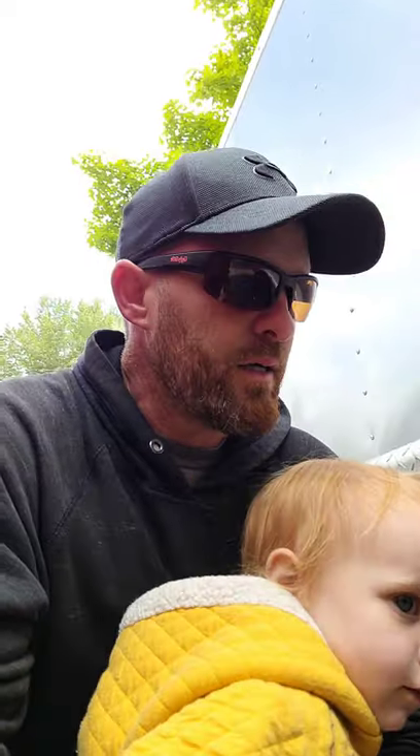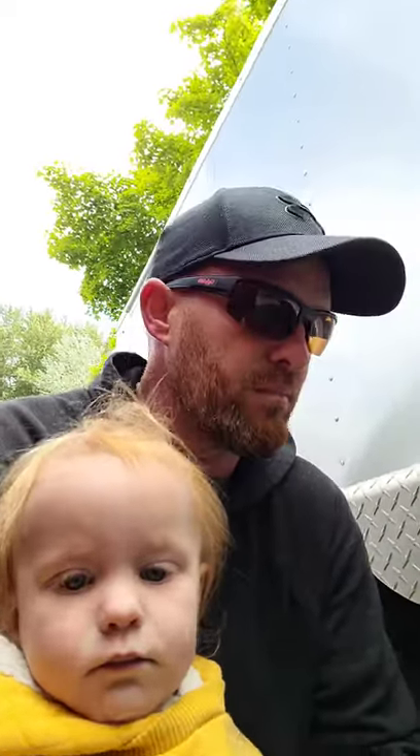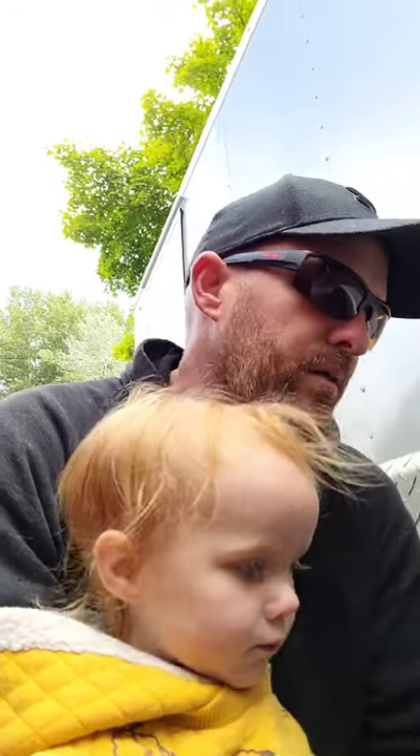Hey guys, welcome to the channel — Family RV Maintenance and Repairs. Today I'm going to be talking about brakes and bearings, and Millie is joining us today.